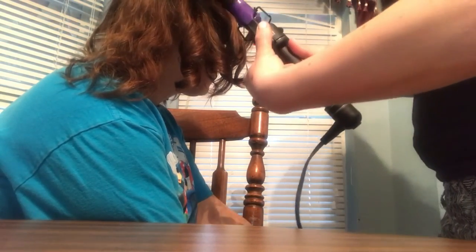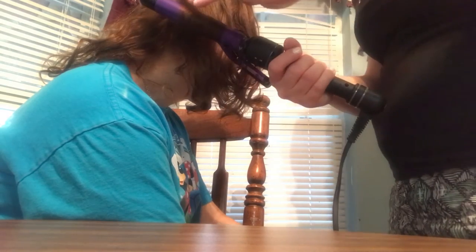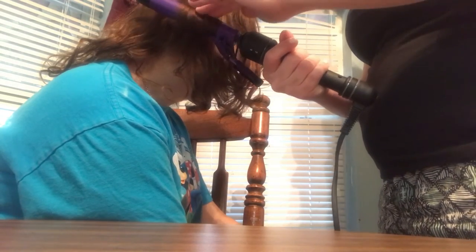This one definitely takes longer than the other one, or it feels like it. It feels hot — well, it is hot. Okay, I should have brushed the back of my hair before curling it. Some of the curls take better than others — some of it didn't take too good and some of it took really good. I'd rather have the other curler than this one. Oh, the waver — we did a video on the waver, you need to check it out. I like the waves.